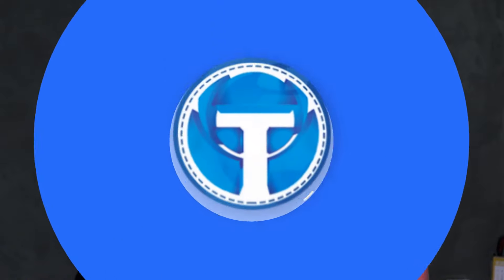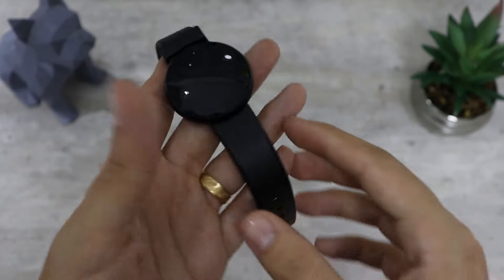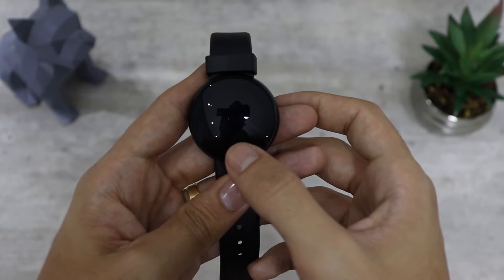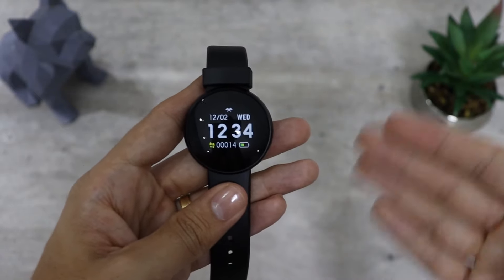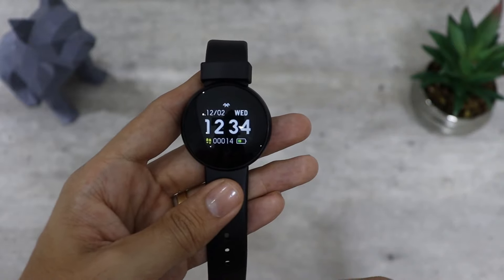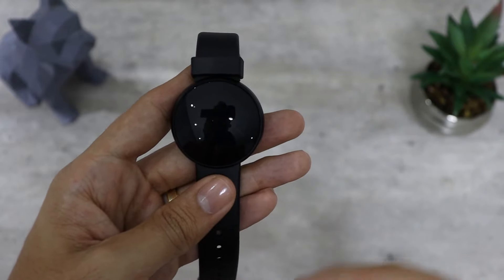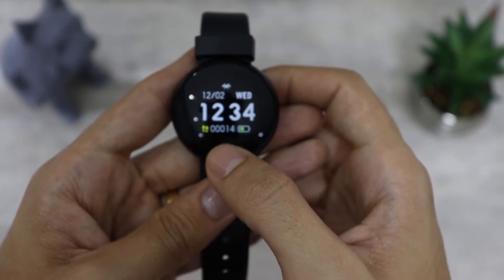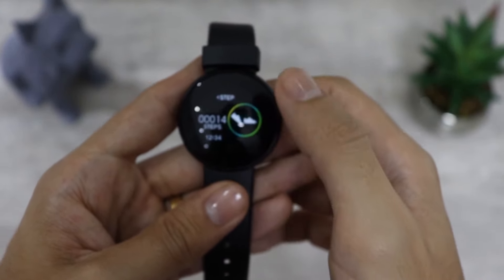Agora vamos falar de uma parte importante: vou mostrar as funções do relógio e também um pouco do aplicativo. Estou aqui com o relógio em mão — você pode ver que ele é bem bonito. Ele só tem um botão. Você aperta e ele liga a tela. Na tela inicial temos uma das 3 watch faces disponíveis. Para alternar entre as funções é super simples: basta clicar e ele vai mostrando o menu.